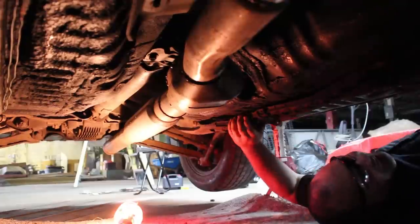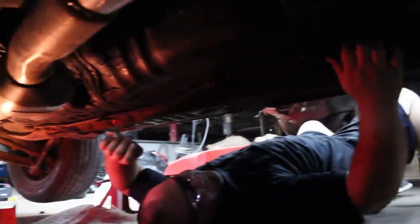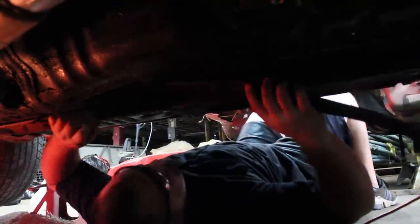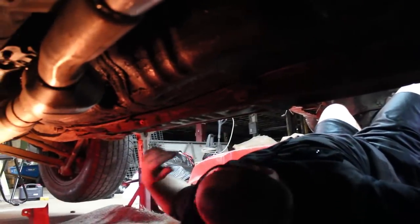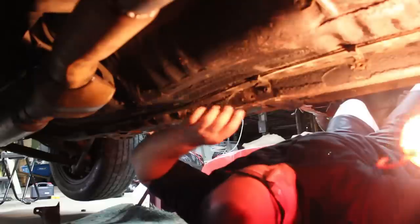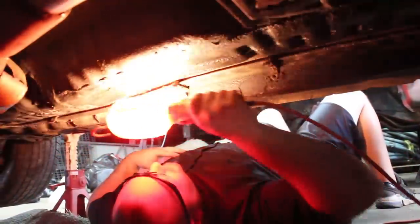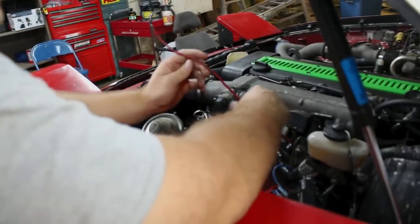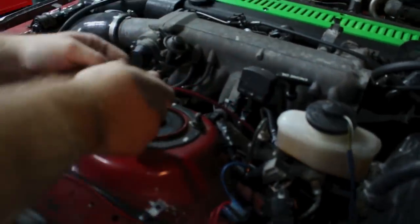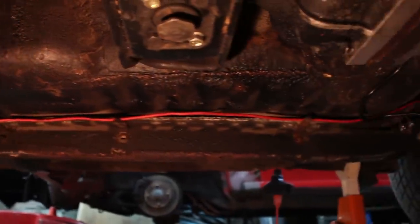The rear brake line actually looks pretty good, so we might be able to flare into it. Mike went ahead and tied the wire to the handbrake inside, ran it down the tunnel along with the brake lines, and it ended up here. We're probably going to make the brake lines as long as this wire plus a little extra to have more to work with. Overall, that's the idea and we'll see if we can execute it perfectly.